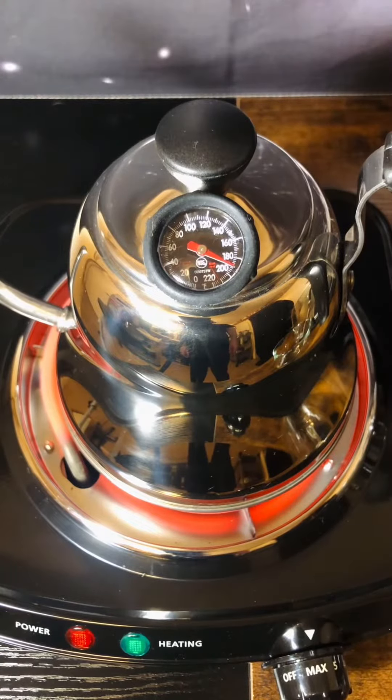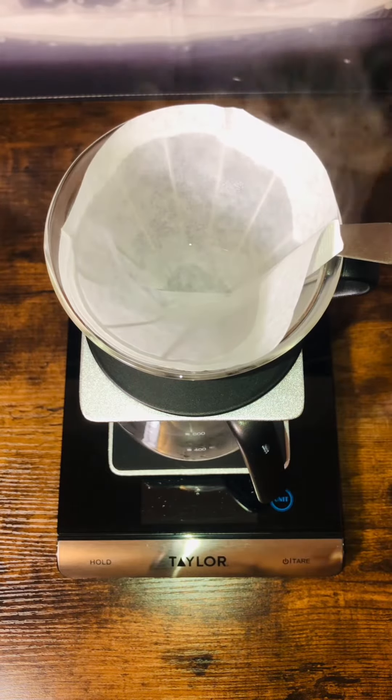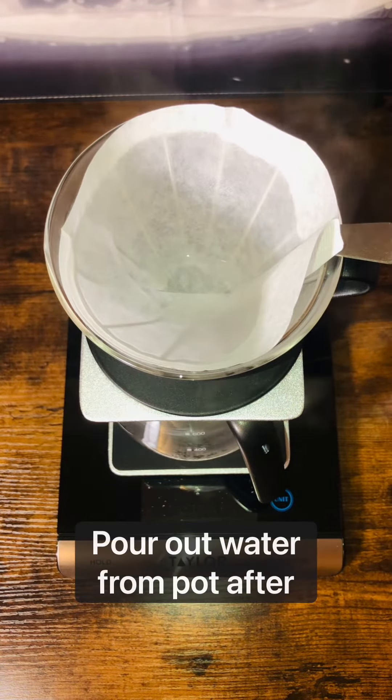I'll be using a darker roast, and it's recommended to use a temperature between 190 and 200 degrees. It's very important to rinse your filter before adding your grinds so as to eliminate any impurities or paper residue in your brew.